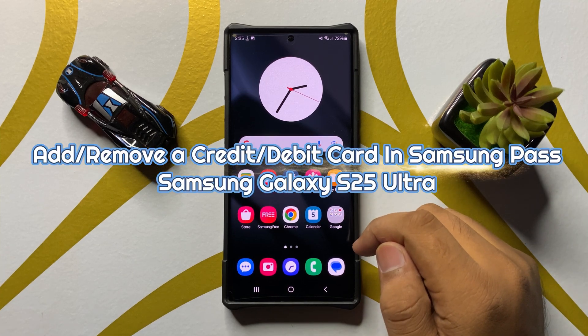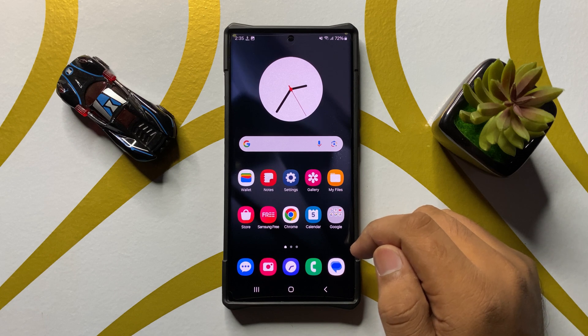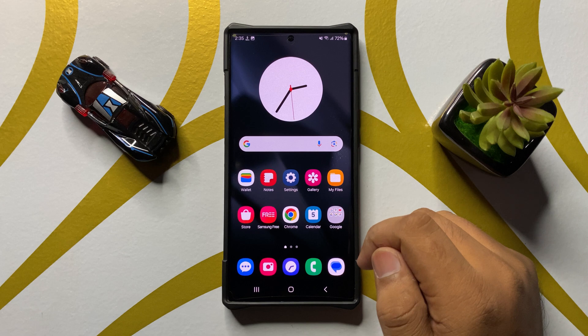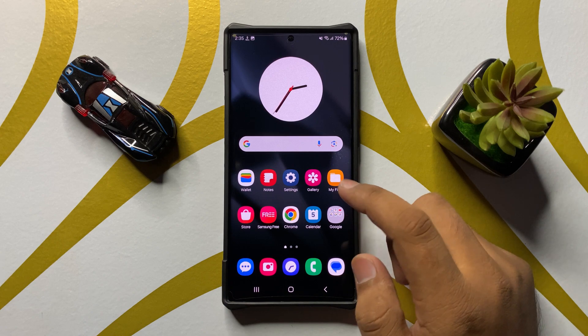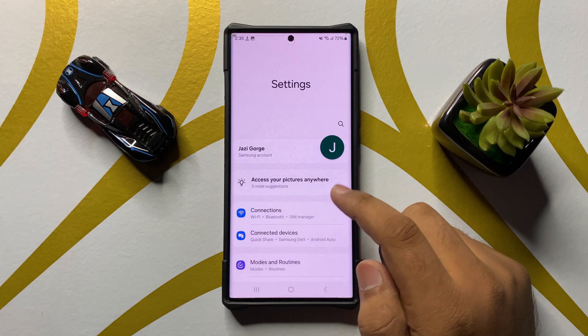Welcome to this video. I will show you how to add or remove a credit or debit card in Samsung Pass on the Samsung Galaxy S25 Ultra. First, open Settings.